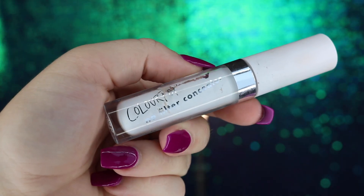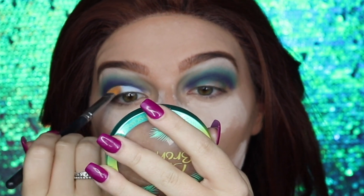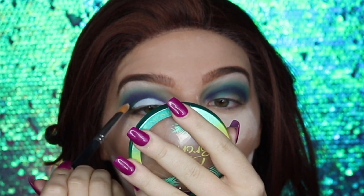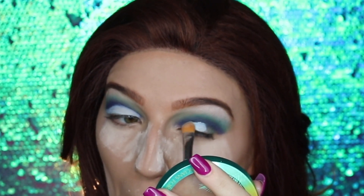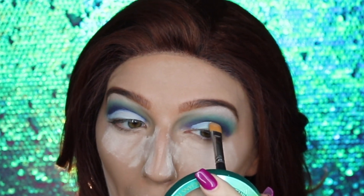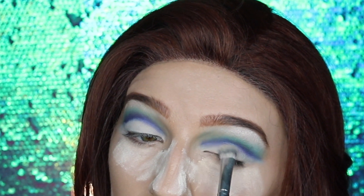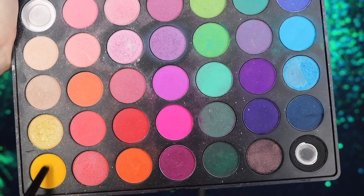For the cut crease I'm using my ColourPop No Filter concealer in White and a flat synthetic brush. The trick is to pad the concealer in rather than swipe it — this gives a much better shape because swiping causes the bristles to move and creates a wavering line. We need to set this right away so I'm taking a nude eyeshadow and setting that concealer so it doesn't move and ruin the eyeshadow.